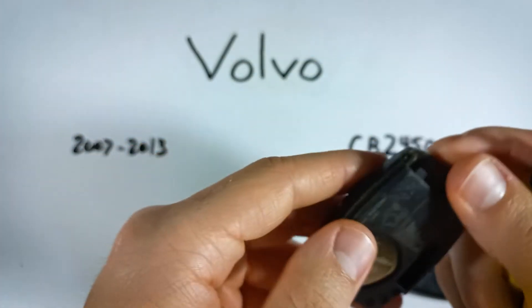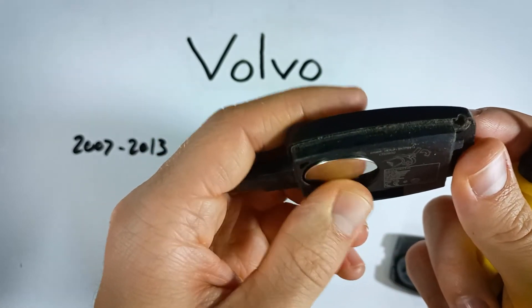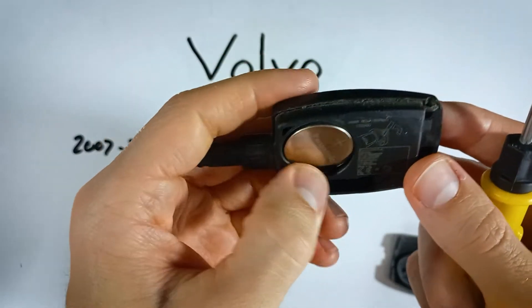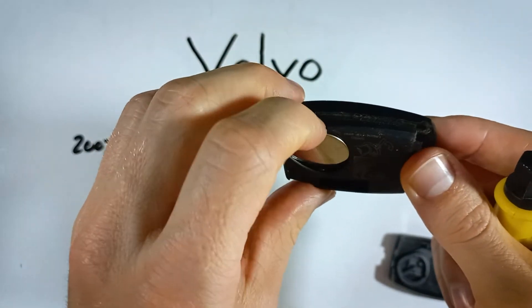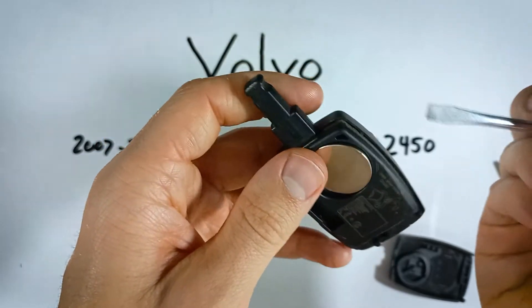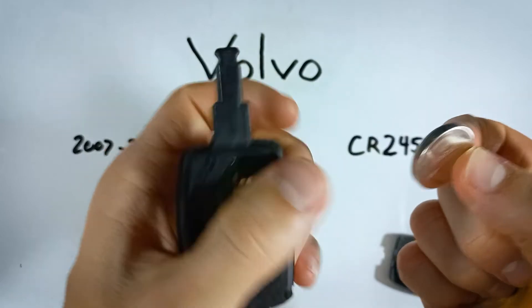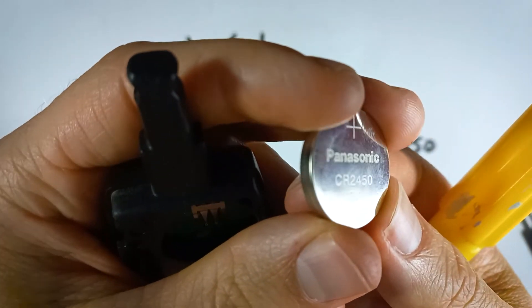Now we have access to the battery. What we're going to do is just push down on it — move it around until you can get your fingernail on the edge, or you can just use your flathead screwdriver, pulling it out at the corner of your tool.